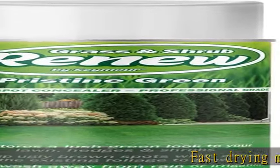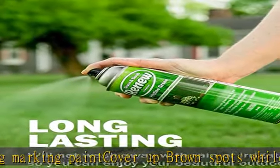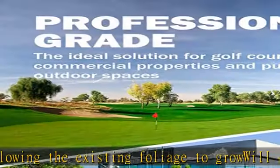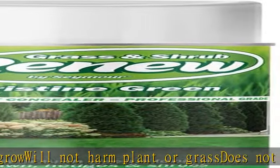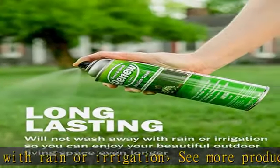Fast drying marking paint covers up brown spots while still allowing the existing foliage to grow. Will not harm plants or grass, and does not wash away with rain or irrigation. See more product details in the description to get this product today at the best price.